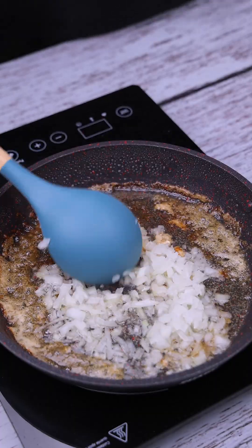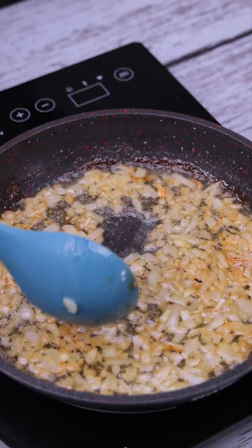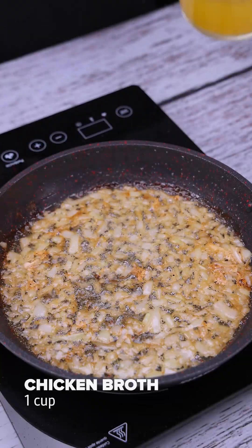Let's stir all the next ingredients. Now let's add a cup of chicken broth.